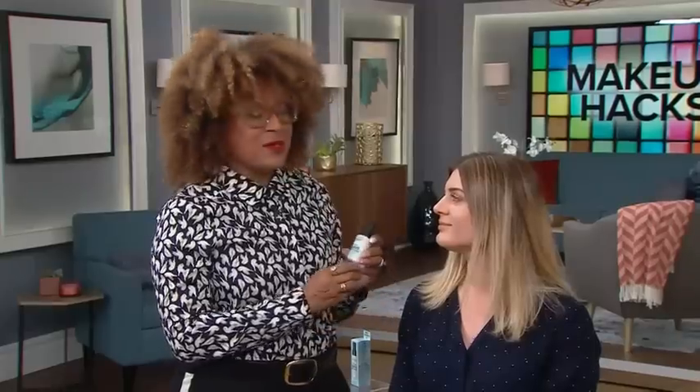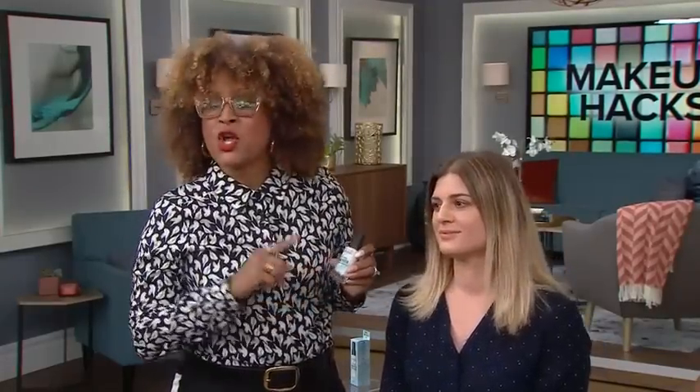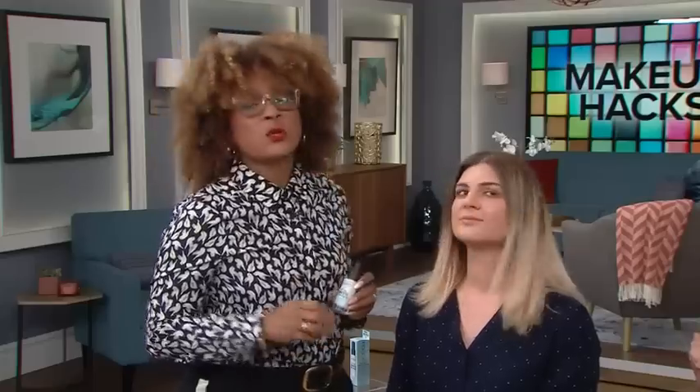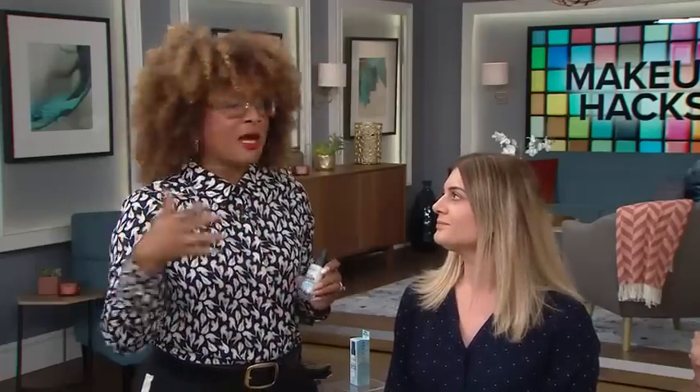The first thing you have to think of when you're transitioning from summer to winter is: start with your complexion. In summertime it's all about oil control and shine, and in winter it's more about how do I keep my skin hydrated? So I prepped Olga with one of my favorite new products — the Smashbox Primerizer. It's primer and moisturizer in one, perfect for prepping the skin as you're going in and out from cold to hot.